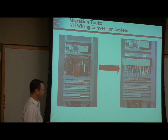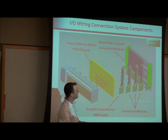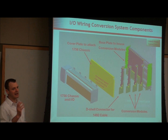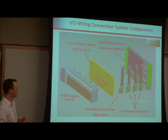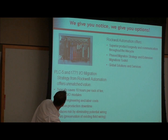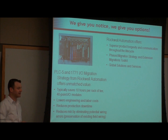The actual wiring conversion system is where you're going to save a lot of time and stress. You're going to put this conversion module directly into the PLC-5 rack, and then there's a cover plate that goes on top. You replace your PLC-5 rack with a conversion rack, put these conversion modules in, connect the conversion cables, and put this plate on — which is pre-drilled so you don't have to do any drilling in your cabinet. All the holes are already pre-drilled and lined up for the new rack. Connect the cables and it's good to go. Typically saves 10 hours per rack of rewiring.